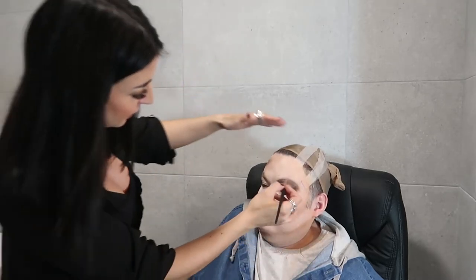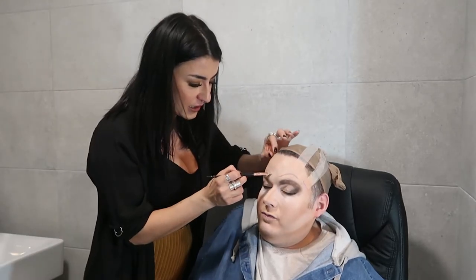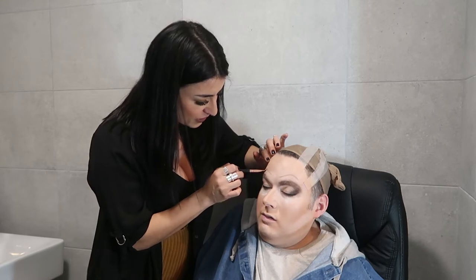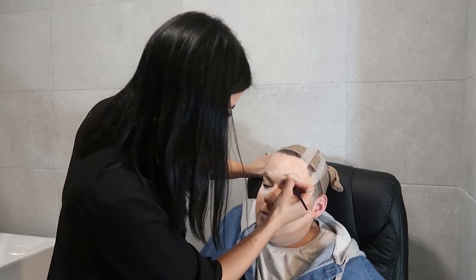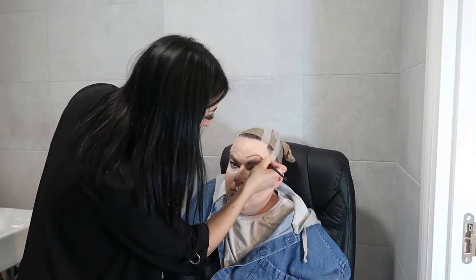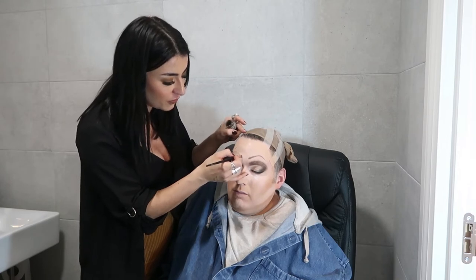Brows make your face, don't they. So what are these HD brows? Tell us about them. HD stands for High Definition — it's actually a brand. They sell brow products and I think they might have makeup as well. When you're training in HD brows you learn how to wax, tint, and thread your brows — so you get the full treatment and your brows are tinted as well. Some people get the little brow lace brows that you can stick on.